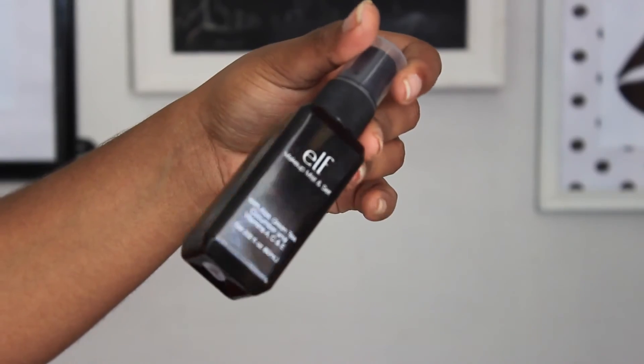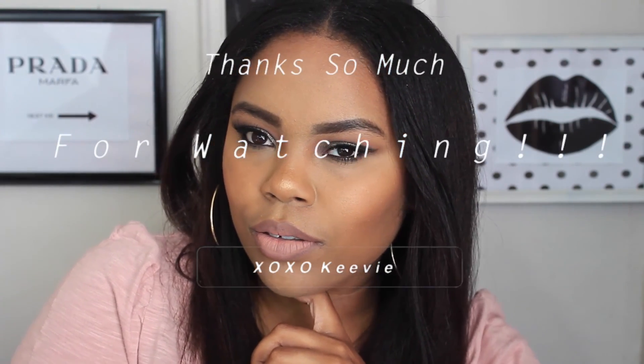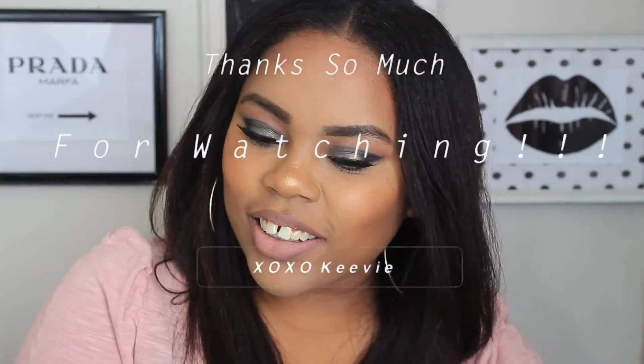I'm setting my face with the ELF Makeup Mist and Set Satin Spray, and once it dries the look is complete. I hope you guys enjoyed this tutorial — if you did, give it a thumbs up, comment, share, and subscribe by clicking the red subscribe button below. I hope you guys are having an amazing day — thank you so much for watching, I'll see you in my next video!